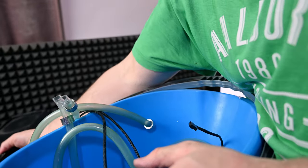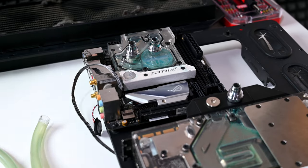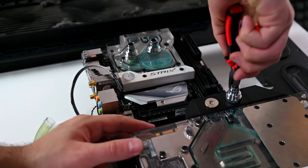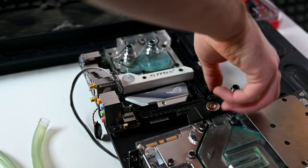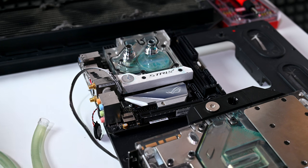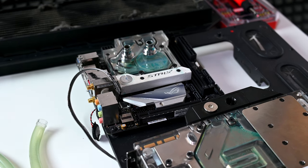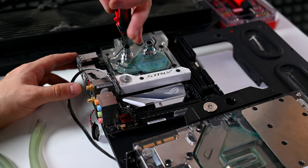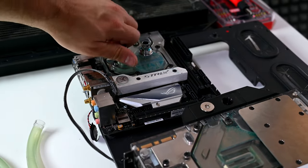Obviously I'm gonna take these to the shower — it's the easiest way to clean them. There's a nice buildup in the GPU as well. That's the Z370 Mini-ITX Strix motherboard, and we have a 1080 Ti here.